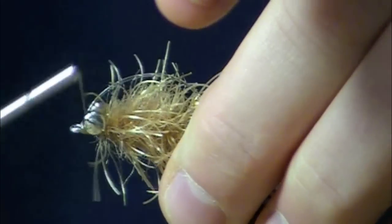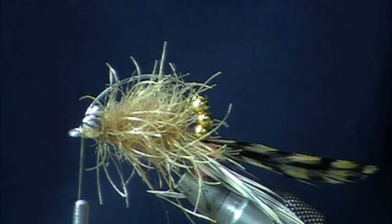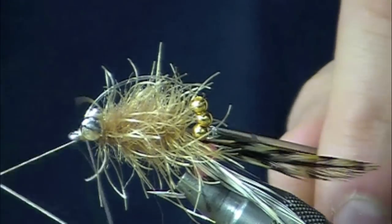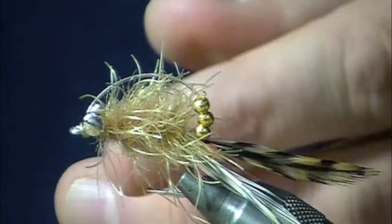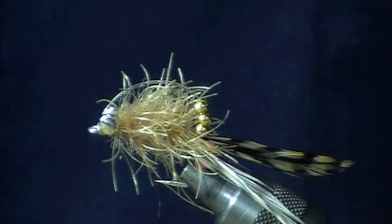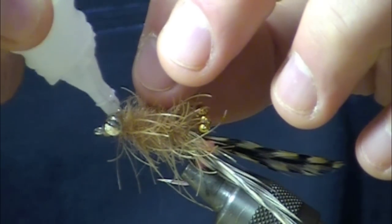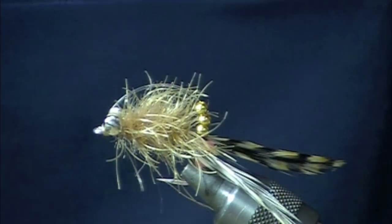Snip off the excess mono, whip finish, and I'll whack those eyes with just a bit of CA — zap-a-gap to the rest of us.